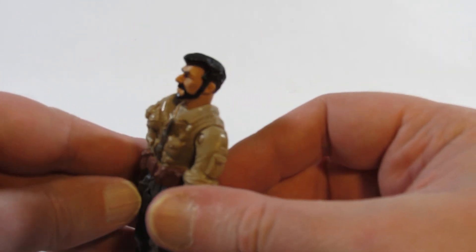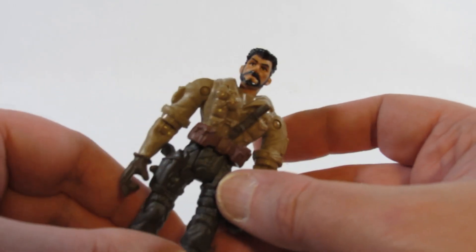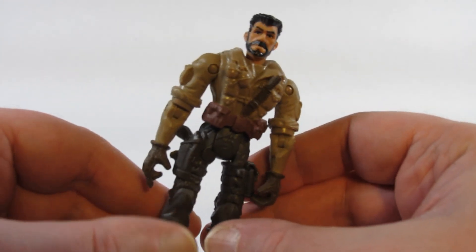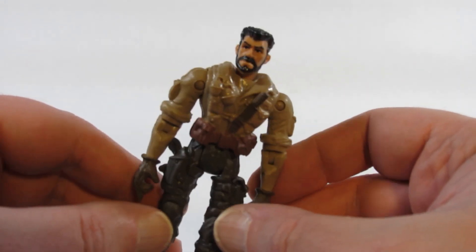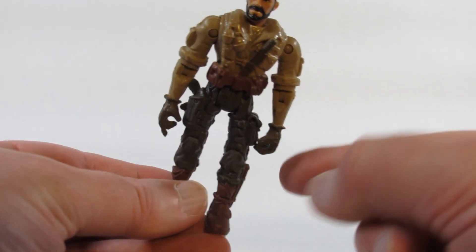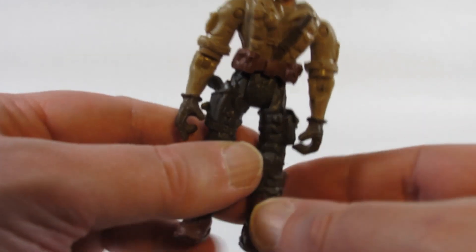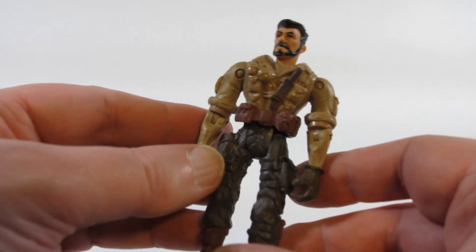So this is a different character. I haven't seen the movie so I don't know which character this is supposed to be. I'm not entirely sure if this is based on a character in the movie, because Lannard Toys probably reused a mold they already have just to fill in a character. The arms look a bit too long and it's not quite proportioned correctly.